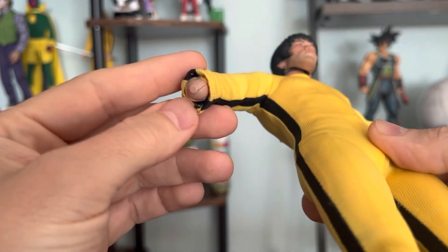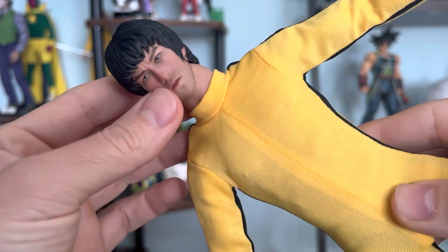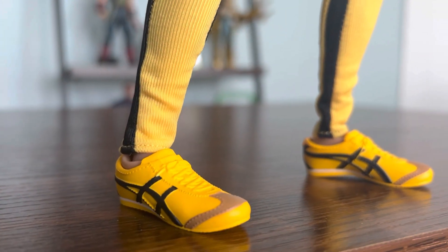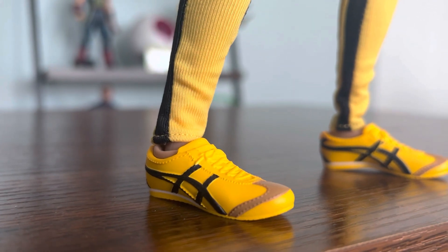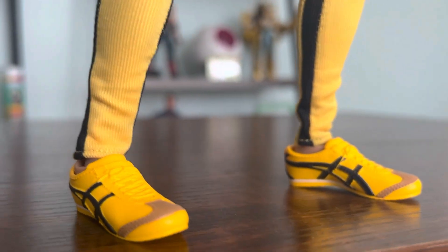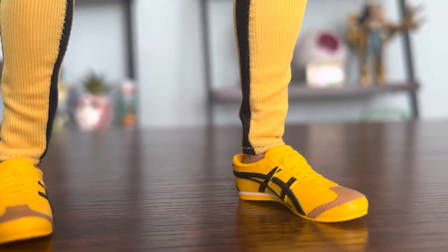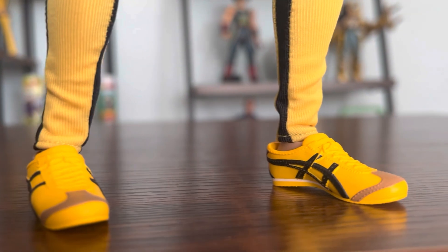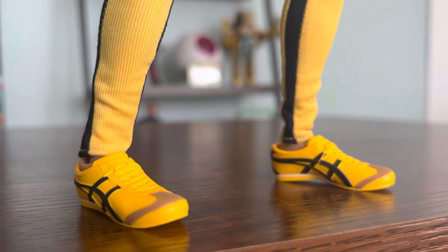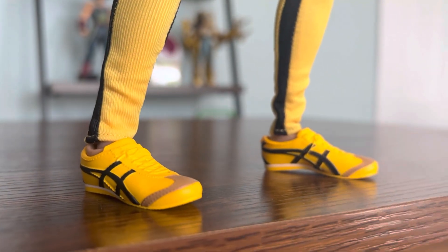I'm going to put the hands on and take a few pictures. Before I forget — I removed the white socks because I didn't like the way they looked. Also, in the movie he's not wearing white socks, he's wearing black socks. So I like it better this way.